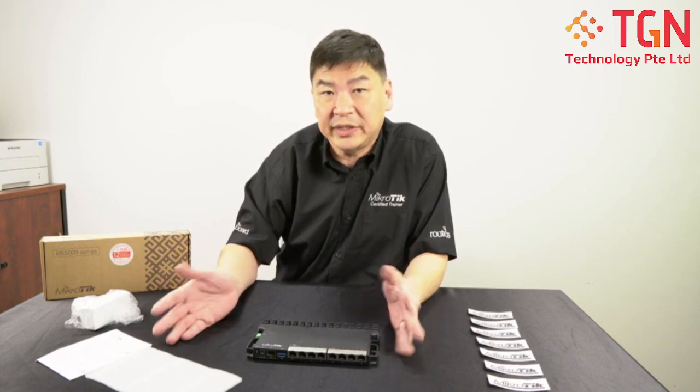I'm going to wrap up the unboxing for the RB5009. If you have any questions, please feel free to leave us a comment. If you enjoyed the video, please remember to click like and subscribe to our channel. Thank you very much. Bye.